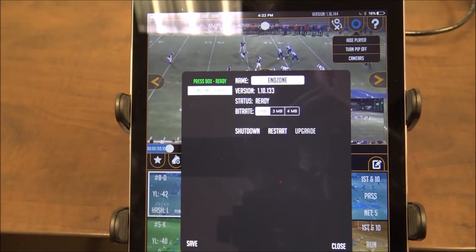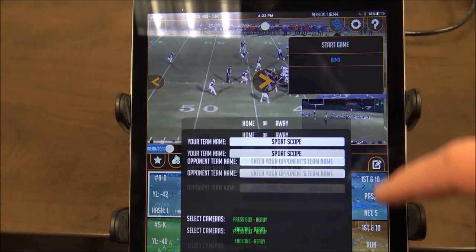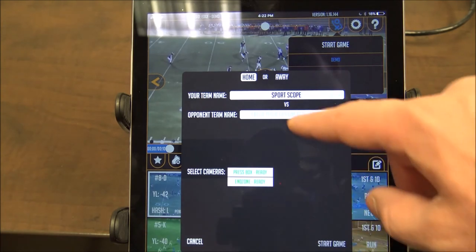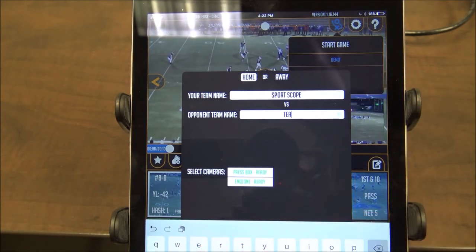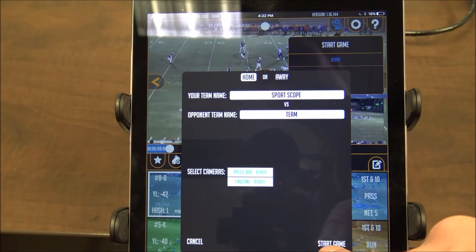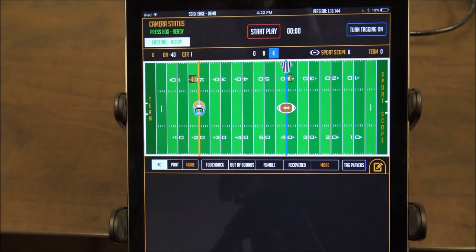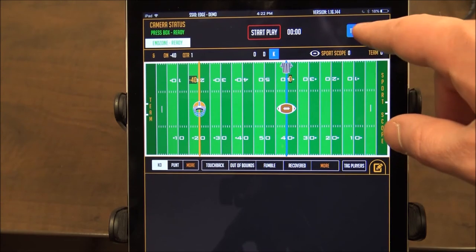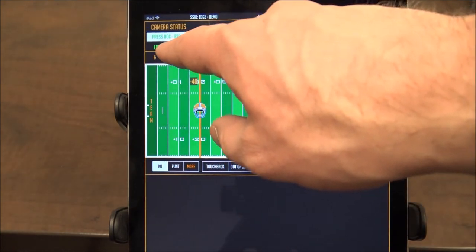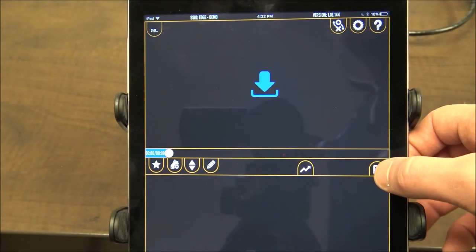Close out of the camera settings and go to the X and O button. This is where you can start a game to start recording clips. All you have to do is select home or away, enter your team name and opponent team name, and then select your cameras. Right now the cameras are selected because they have a white background. You can only start a game with ready cameras. Once everything is good, hit start game. You will automatically be taken to the tagging screen. On the tagging screen, in the top right hand corner you can turn on and off your tagging. In the middle you can start and stop recording plays. On the left hand side you can switch angles as well as see the camera status. If you tap the little orange button you'll go to the coaches screen — there are two main screens and this is how you toggle back and forth.